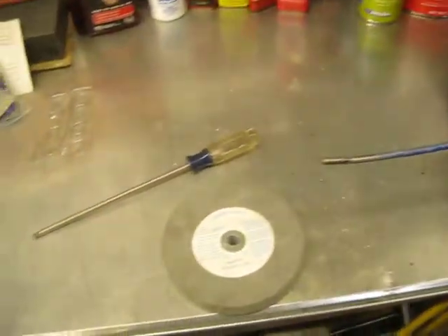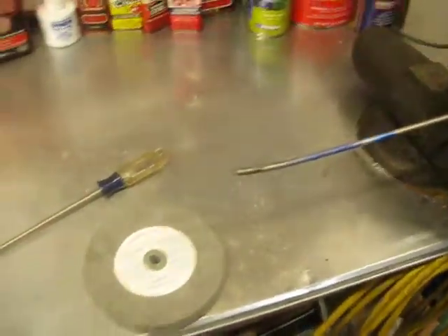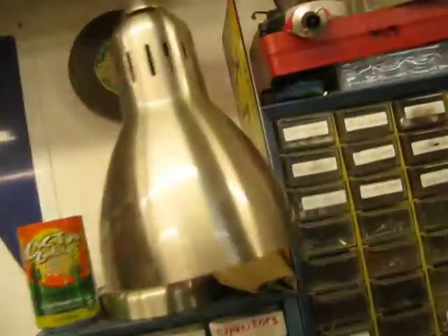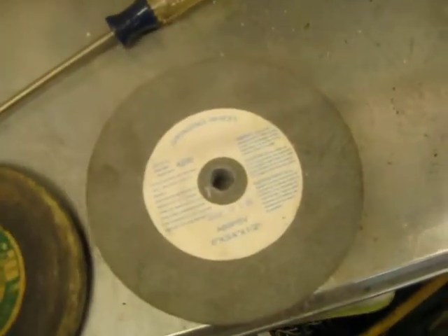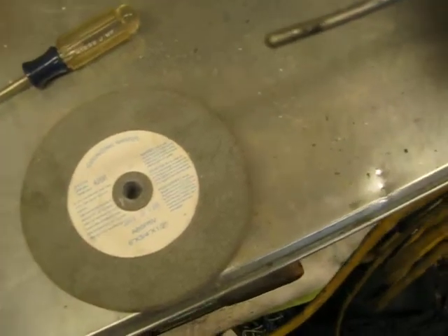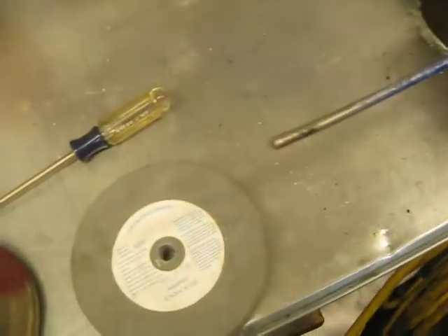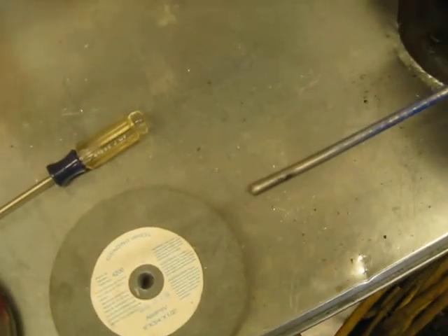In this video, I'm going to show how to test a grinding wheel so you can tell if there's any cracks in it. I have a bad grinding wheel here and a good one. I'm going to show the ring test — it's a pretty simple way to test grinding wheels. You can even do this in the store before you buy them, just to make sure.